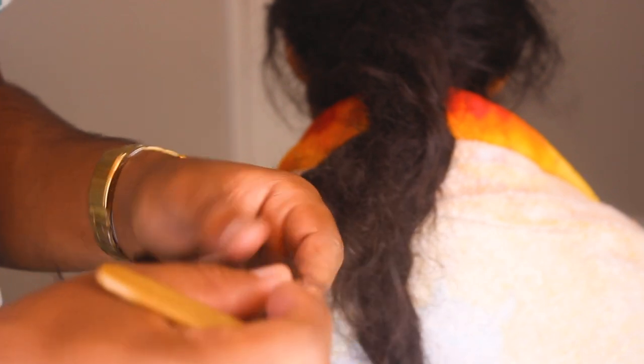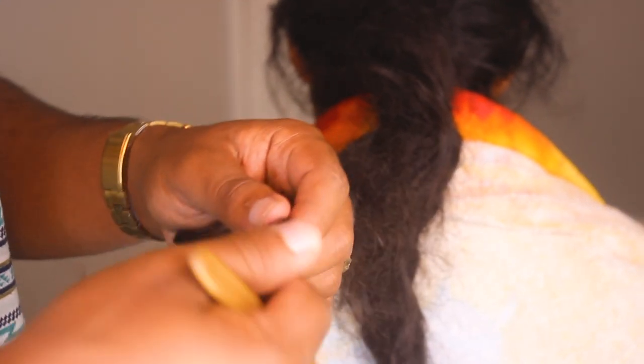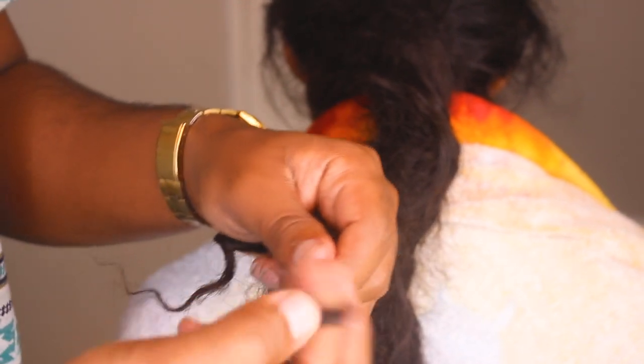If you go thicker than this, the only thing you'll deal with is a much harder time locking it up with the crochet needle, and dealing with the frizz and fuzz that keeps coming out. But as long as you section it out nice and neat and twist it and do the things you're supposed to, hey man — you're gonna have dreads in no time.